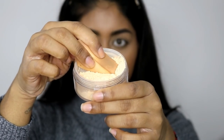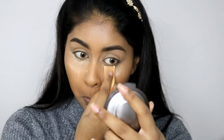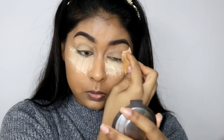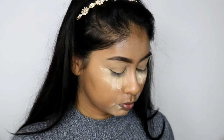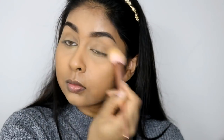To start baking I'm using the W7 Banana Powder, which I absolutely love at the moment. I'm just going to do a bit of baking with that and I also did it around my mouth area as well. I also did my lids, and I actually like to do this because it just facilitates any eyeshadow blending. I'm going to brush that all off a couple of seconds later.